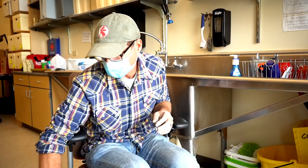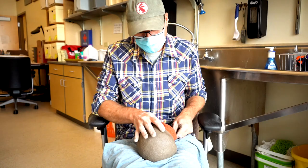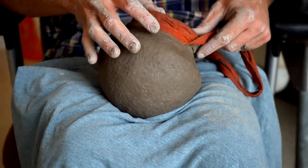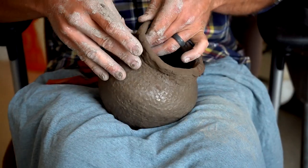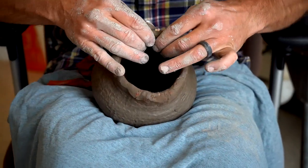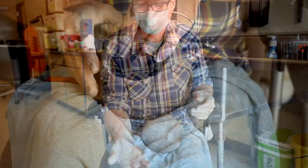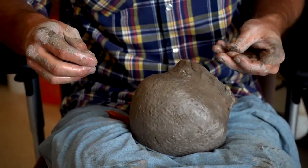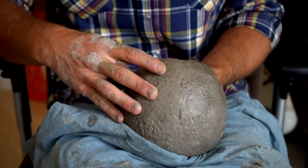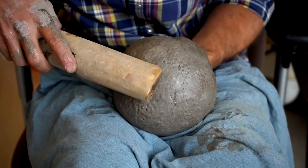Now to speed this up so we wouldn't have to film over three days, I've completed one pot. This pot is made from the exact same lump of clay as the one I just started with. I started this a couple of days ago and it's gone through several rounds of paddling, and I wet a small stone and just held it as the anvil on the interior.